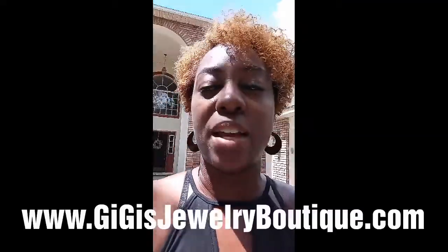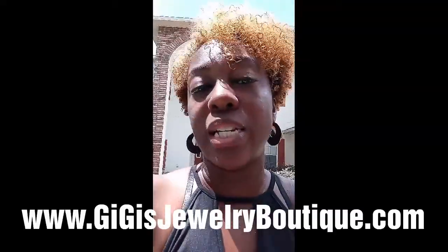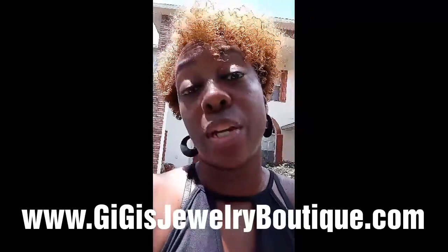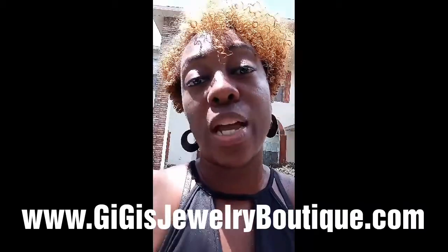Hello, my name is Gwen Jones and I am a Paparazzi Accessories consultant. Today I am in the process of making my second jewelry display case, and this time it will be with pegboard as well as the wardrobe hanger.